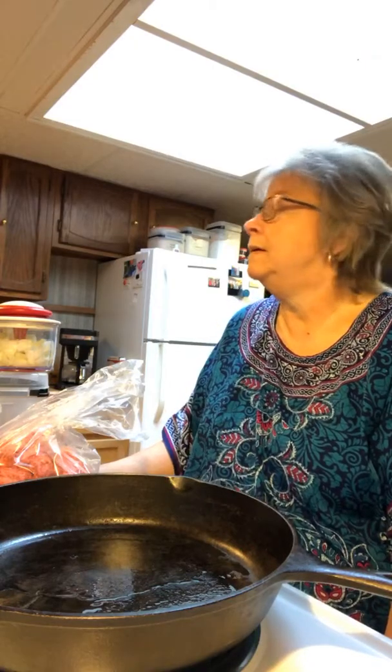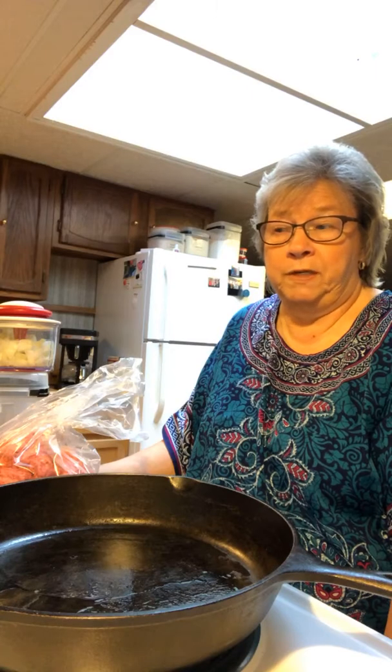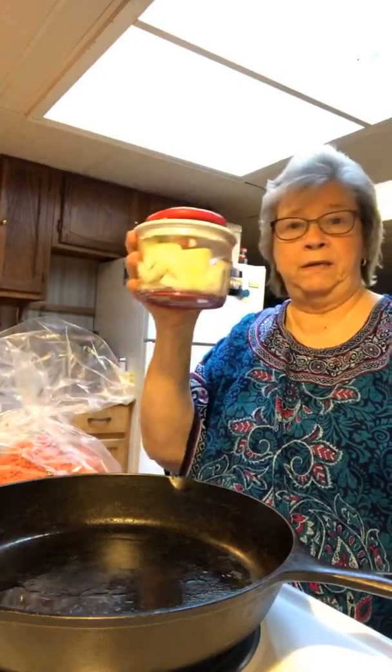Tonight we're going to make some Sloppy Joes, made a special way. I'm going to make some French fries or tater tots, and I bought some grated cheese. We're going to take the tater tots and pour the Sloppy Joes over them. I know that sounds wild, but my grandson is going to love it. And just for good measure, I'm going to make some green beans with a little bit of bacon grease. He loves green beans too, so it'll be the kind of meal that my husband and grandson really likes.